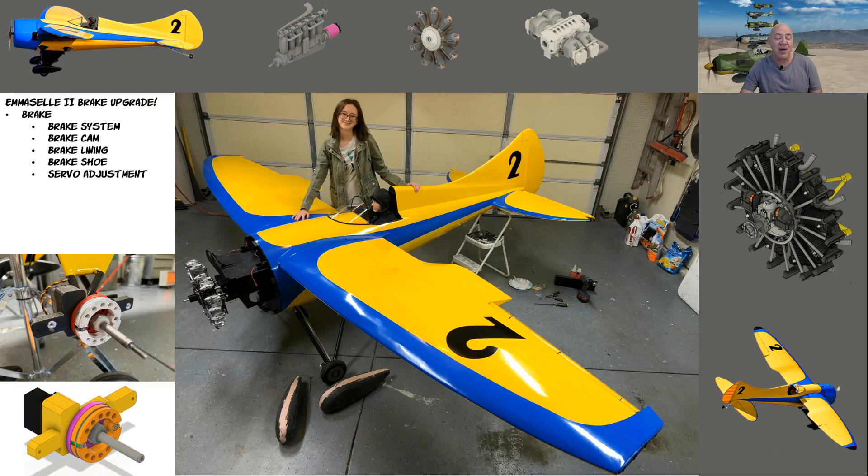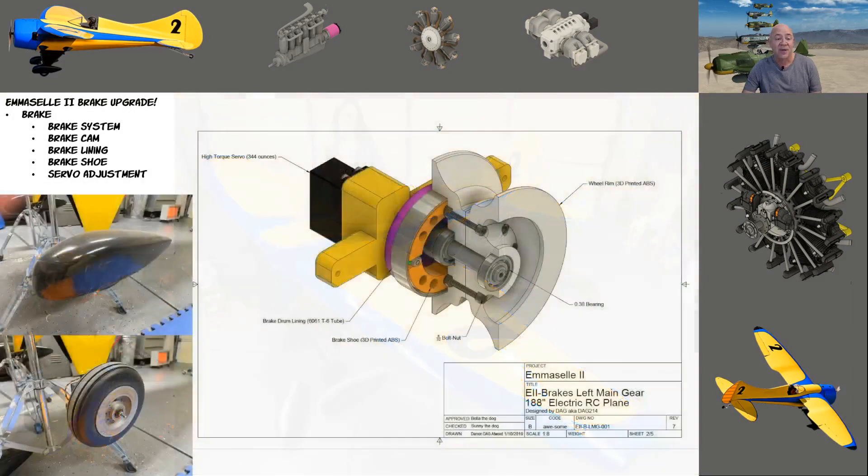They have been a little bit problematic, and I'm going to show that. I just broke them down last night, and the cam part I thought was broken isn't bad — they were just out of adjustment. I'll show how I can adjust them. What we're going to talk about is the brake system: the brake cam, the brake lining which is the aluminum inside the shoe, the brake shoe itself, and how I adjust the servos.